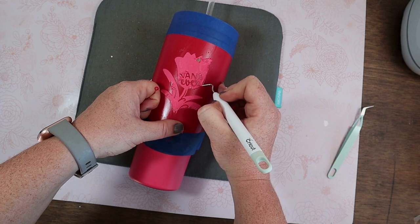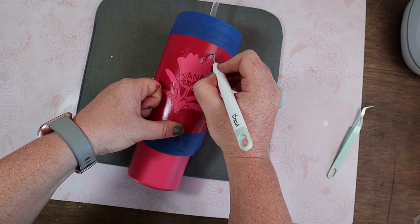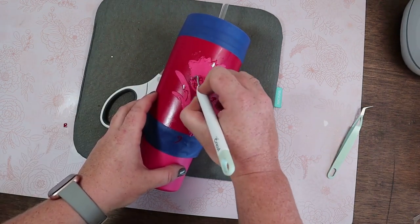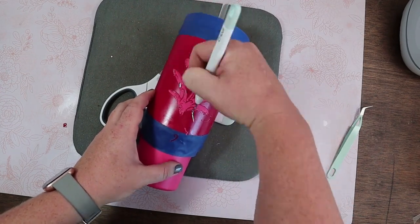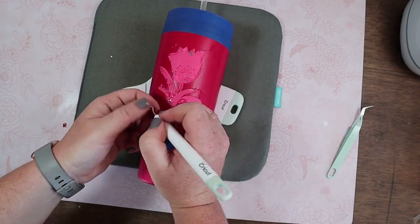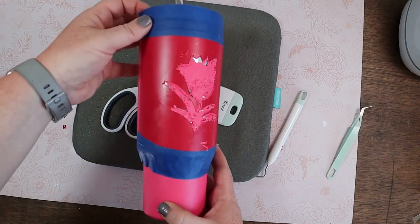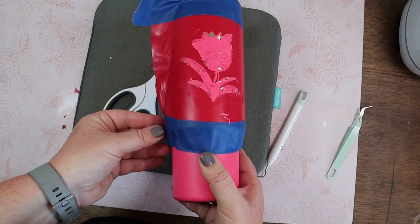I first take my weeder and kind of outline the stencil just to get it started as to where that coating is going to come up. I take my weeder very gently so I'm not scraping the tumbler itself, and just take off all the vinyl. Then I remove the stencil completely — the vinyl and the painter's tape.